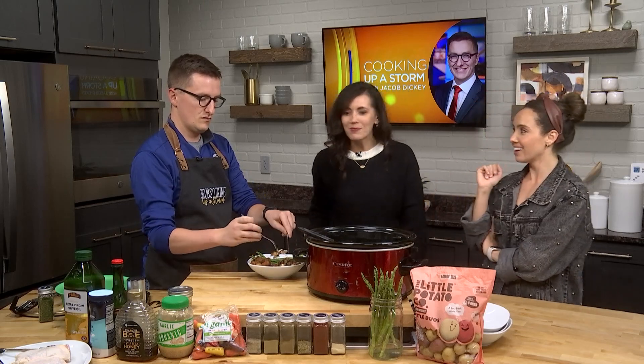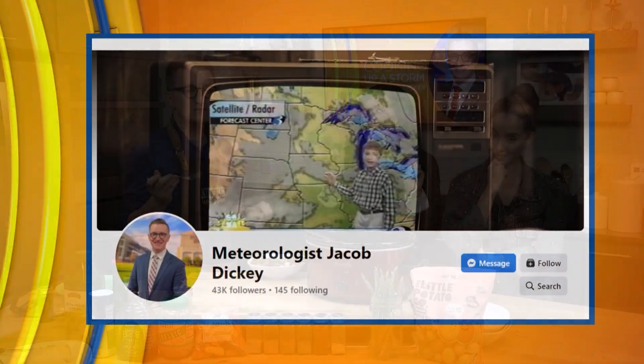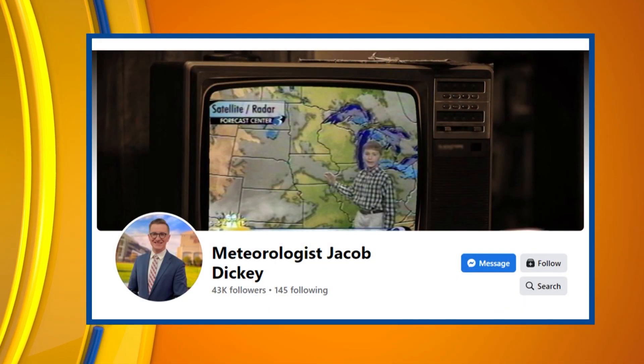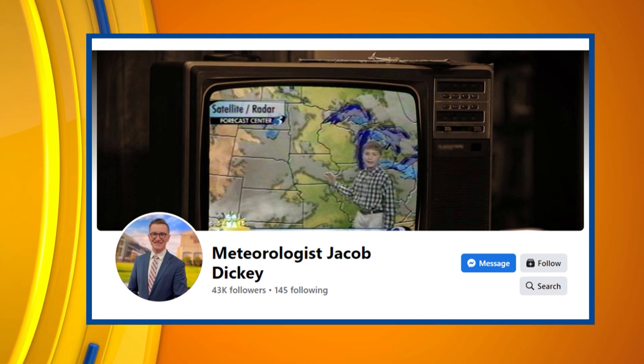Usually when you cook things like this, the chicken gets a little dry. But all that juice in there — you keep it there, it's steaming it, there's a lot of moisture. As a meteorologist, I want to keep the humidity up in there — we don't like that in the summer. His recipe as well as his secret ingredient seasoning — we'll have that posted. He has it on his Facebook, and we'll have it on our website after today's show.